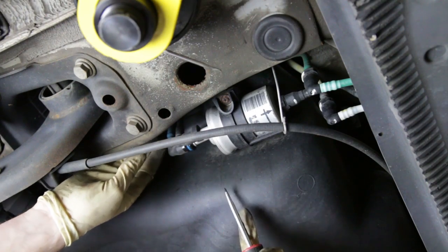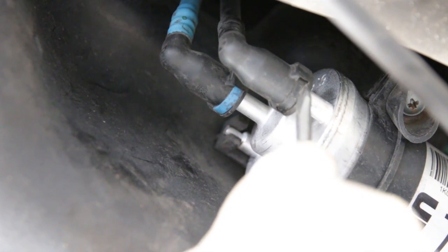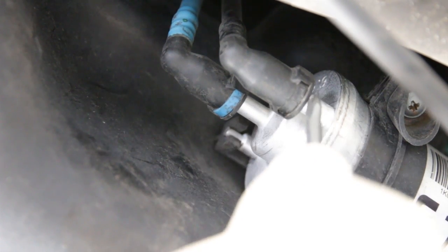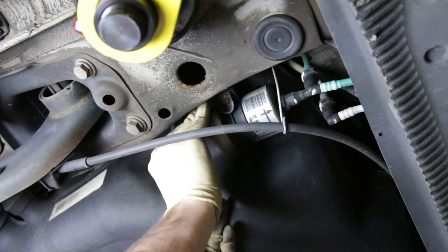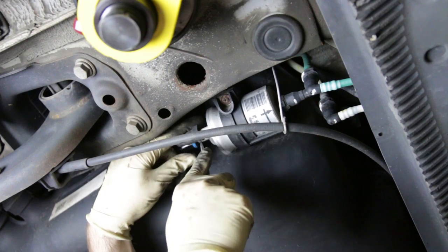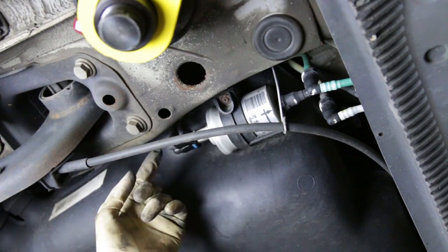Push in there — you can see it depressed pretty easily. That one's released, with just a little bit of a drip coming from the tank. With the second one it took some working back and forth — pushing in the center, pulling it back and forth, and also pushing on the outer edges with the flathead to get it released. Again, if you're not careful and don't work it back and forth like that, you could end up breaking the end off, which you're going to regret.